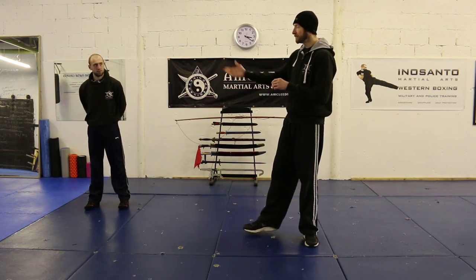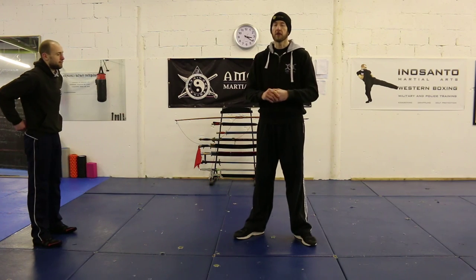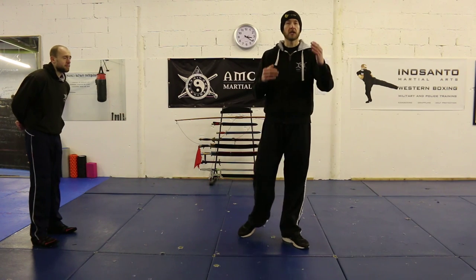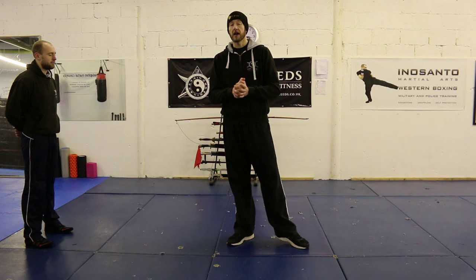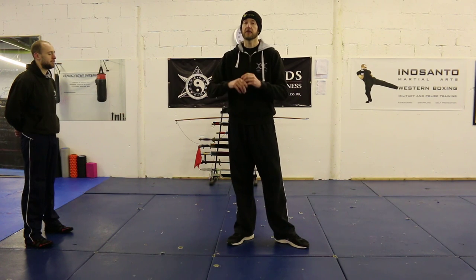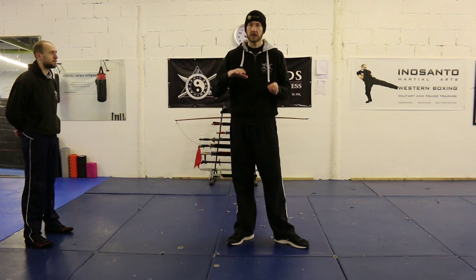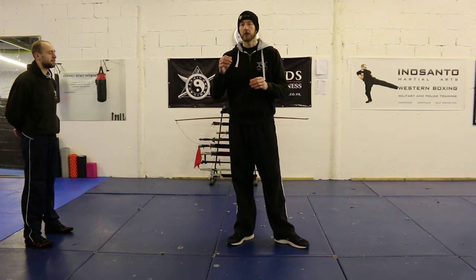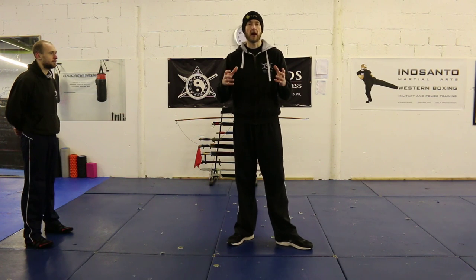Bruce was a big advocate of this because certain arts are very good at close quarters, or very good at boxing, or very good at kicking, or very good at grappling — and sometimes they're missing certain elements in between. With Jeet Kune Do and a lot of modern MMA now, people are very good at this blending of the ranges. I'll discuss the different arts a touch and brush on certain things, just to give you a better understanding of what JKD is, because there are a few misconceptions sometimes.